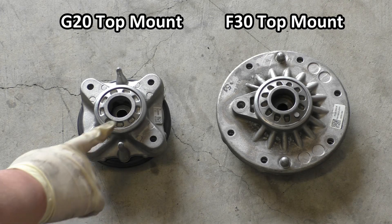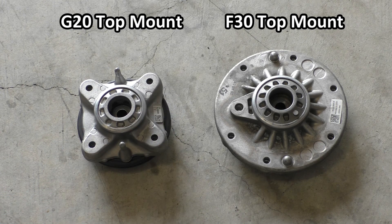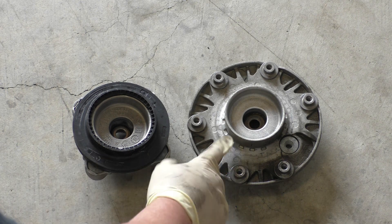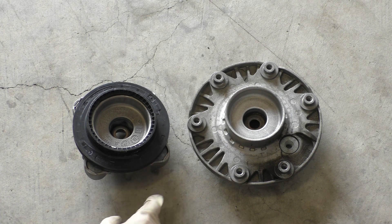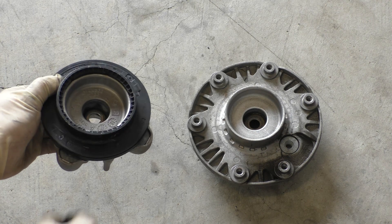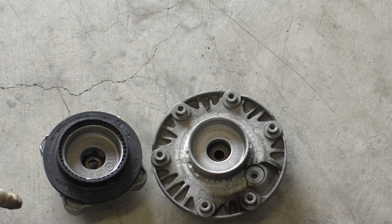Here is the G20 top mount next to an F30 top mount. The G20 is a lot smaller in diameter because the shock tower has a smaller opening. If we flip them over, both of them still use the same plastic thrust bearing — mine I've taken off for camera plates. Looking at the inside of the top mount, the hole where the shock piston shaft mounts is encapsulated in rubber just like the F30, which is going to absorb and isolate the cabin from a lot of NVH coming from the wheel and knuckle assembly.